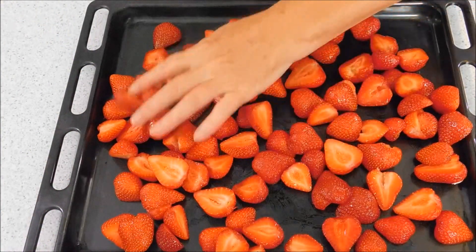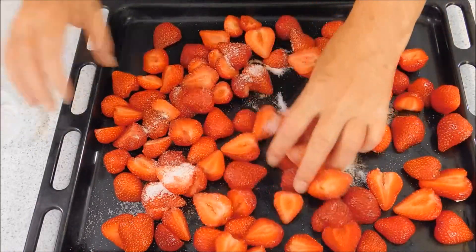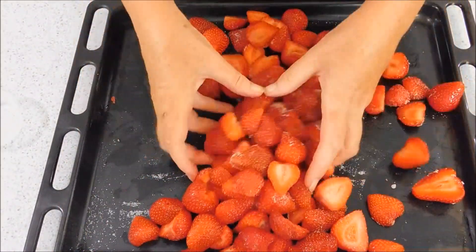After you've washed and hulled them, you need to put two tablespoons of sugar on the strawberries in a roasting tin or baking tray. Just mix it through and get it coated. I'm going to put these in the oven.